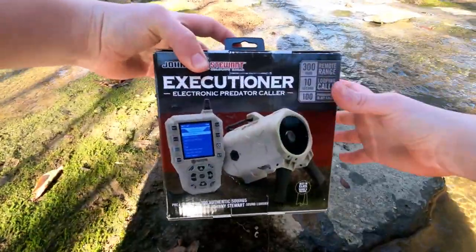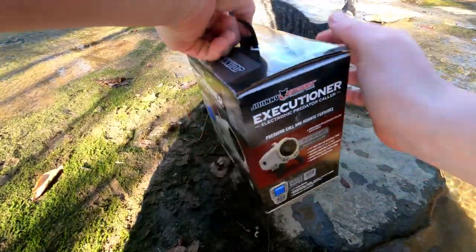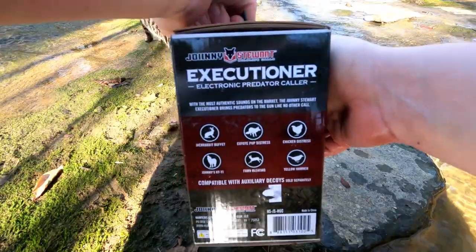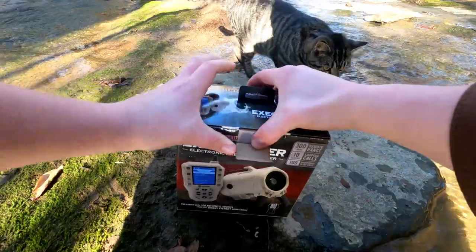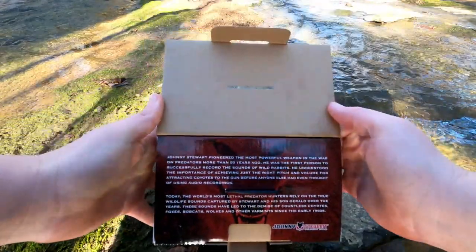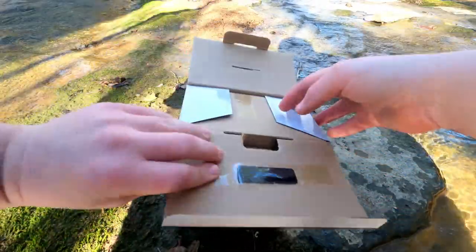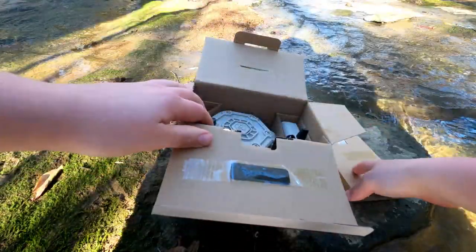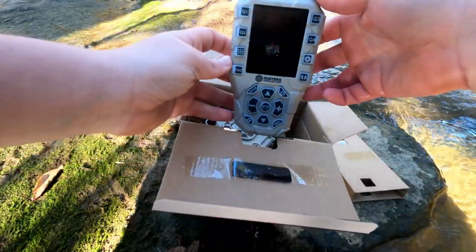Here's the speaker — you can pause the video and read any of that if you want. We're going to go ahead and open this up. There's something on the front there if you want to pause and read that. This does require batteries — you don't charge it.